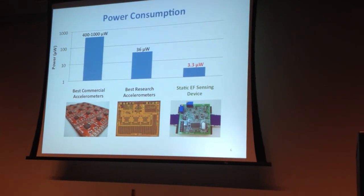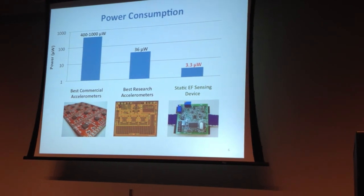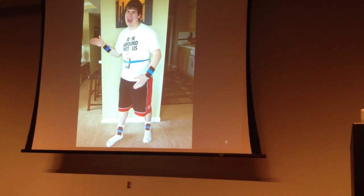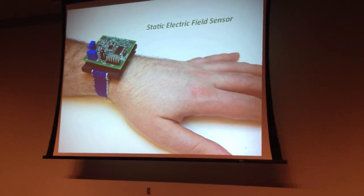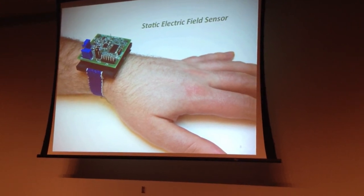In addition, it gives information the accelerometer can't give. If you wanted to use accelerometers to measure the motion of all the limbs of a runner, you'd have to instrument each limb individually, which is cumbersome. But with the static electric field sensor, you can actually measure motion of all parts of the body, even though the sensor itself isn't on that part. At this point you probably don't believe me — it sounds a little too good to be true.